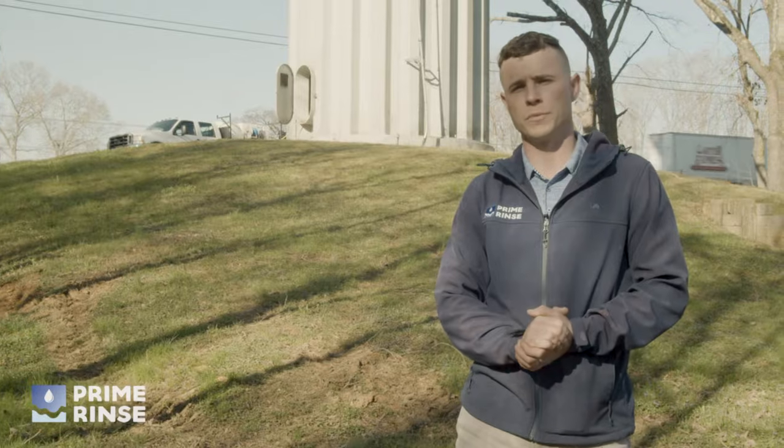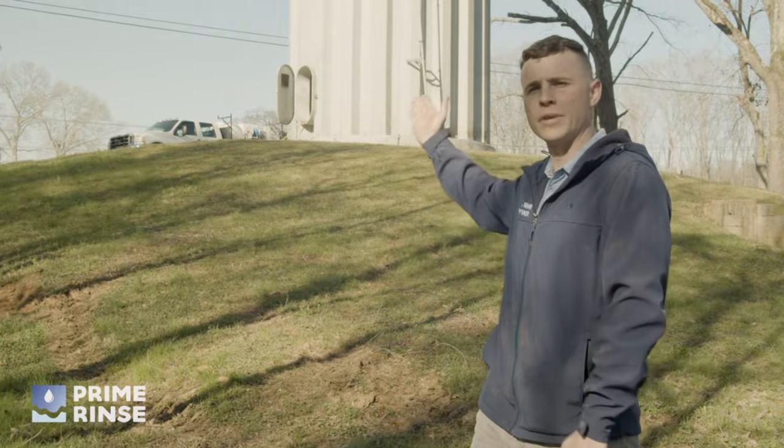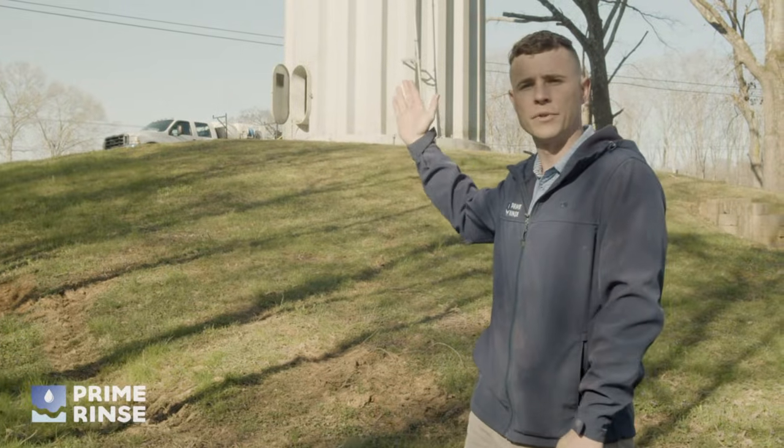I'm Tony with Prime Rinse, and for this week's project we're doing a 300,000-gallon hydropillar water tower for the City of Estill Springs.